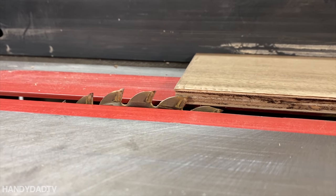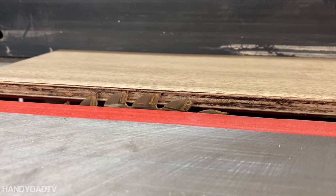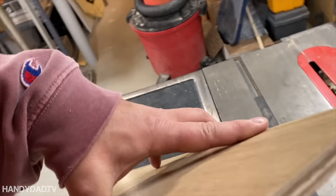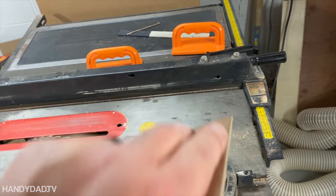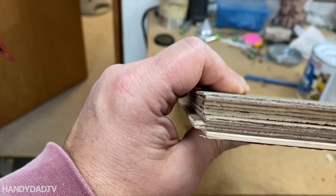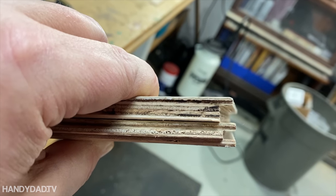For the first cut to remove the long tongue, I put the blade just underneath the surface and ripped it against the fence to take off just the right amount — so now there's no tongue on that edge. I did the same thing to remove the other tongue using the T-square. Finally, I had to remove the bottom part of the groove the same way with the T-square. That groove will go into the tongue of the previous piece and drop down into place, and it should be loose enough to test fit. You can see the original on the bottom compared to the modified piece on top.